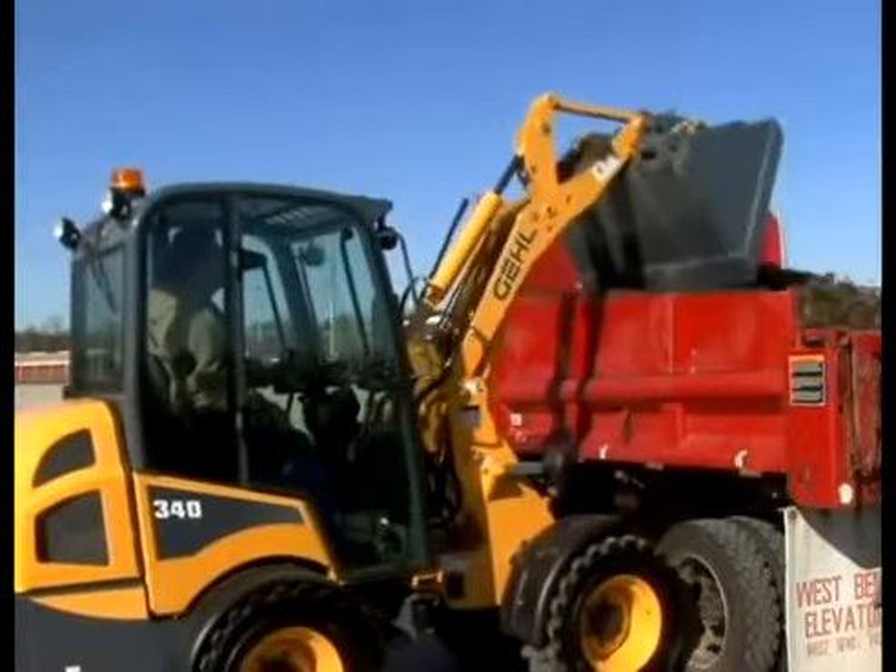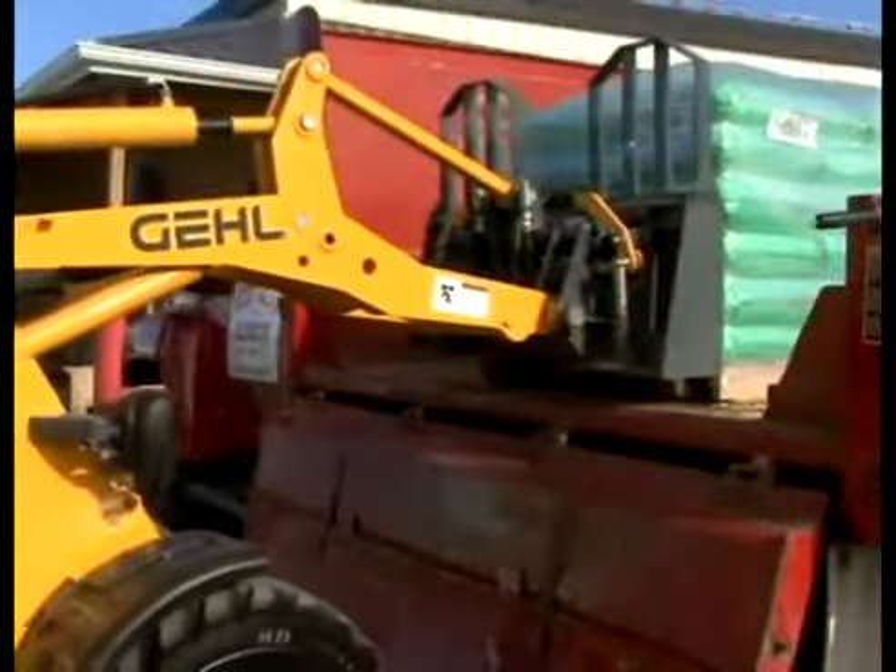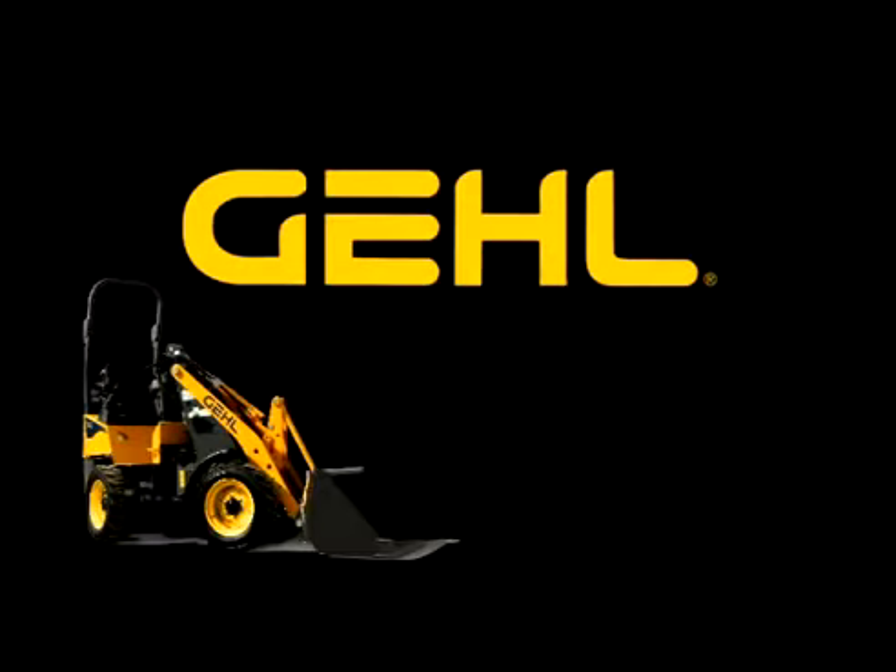To keep the attachment level throughout the lift pad, mechanical self-leveling is standard. Get ready to turn heads with the articulated loaders from Gale.